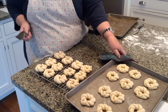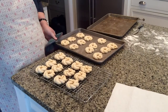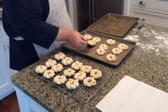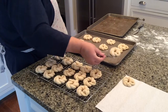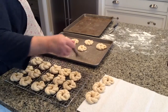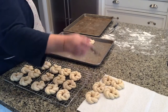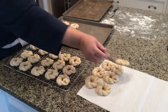I usually put mine in a tin can. You can keep them out at room temperature or you can refrigerate them. They're best eaten warmed up with a little bit of butter on them, with coffee or with milk or hot chocolate. These are a Norwegian cookie bread and they are absolutely delicious.